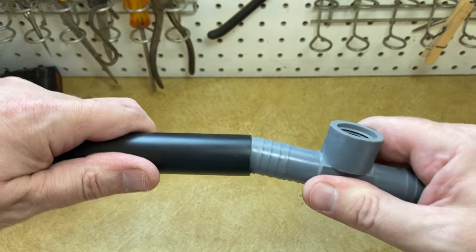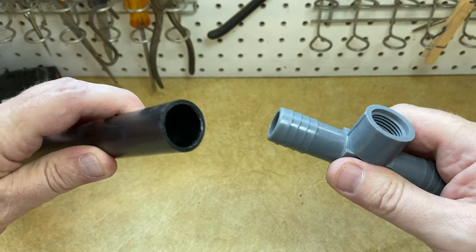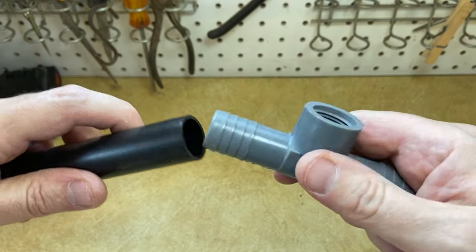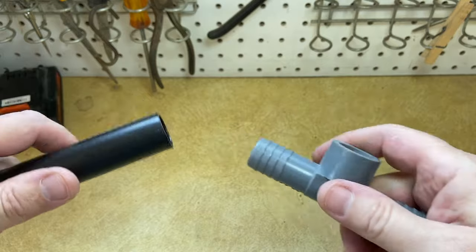Sometimes trying to get a barb fitting into polyflex or poly pipe is ridiculously hard and you can't do it. So I got a tip for you today. Hey folks, that fix it guy here and we're going to be talking about polyflex pipe today.